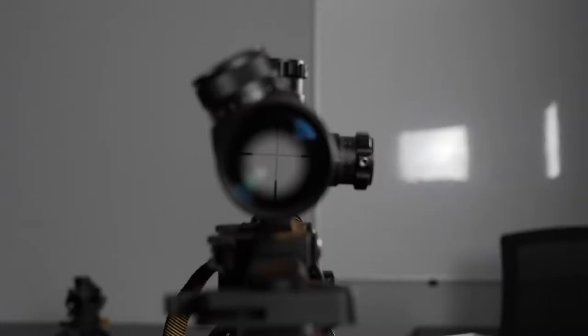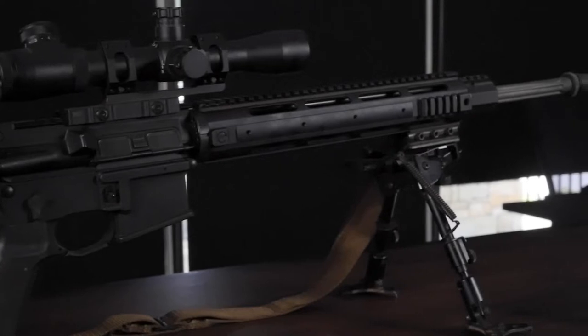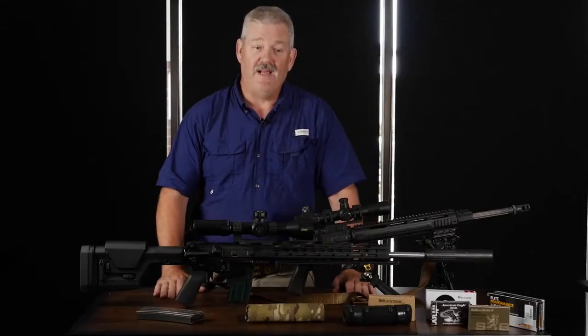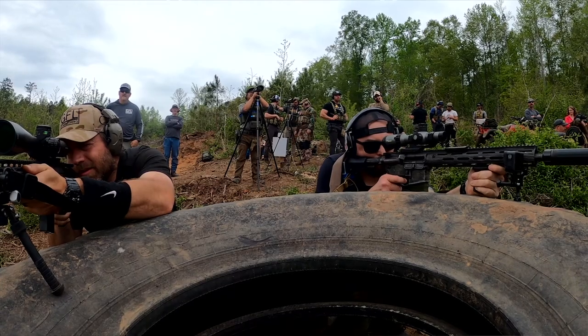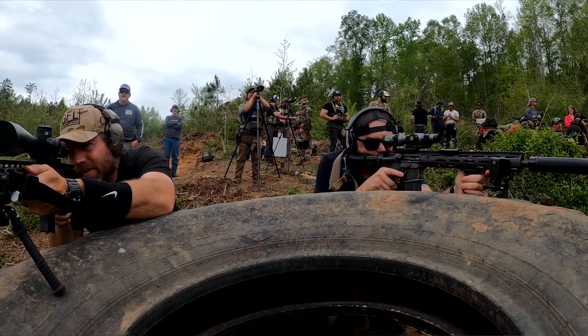You need a magnified optic — it can be one-to-four, one-to-six, or higher. A sling, a good sling. And if you have a bipod, bring it, along with a backpack to carry all your gear, because we're going to be walking around shooting probably 30 different positions. You need to be able to carry your gear with you.